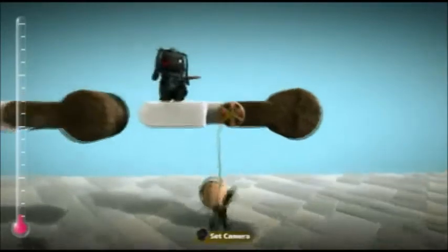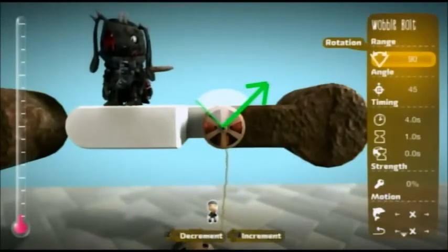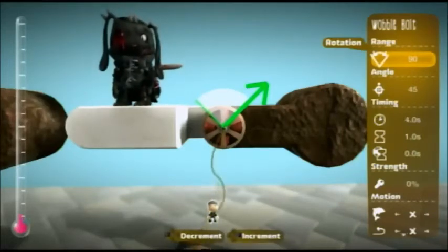Now how to do this is basically wobble bolts — as if you play LittleBigPlanet you know, they only go in a specific angle. They're not like motor bolts where they go all the way around.